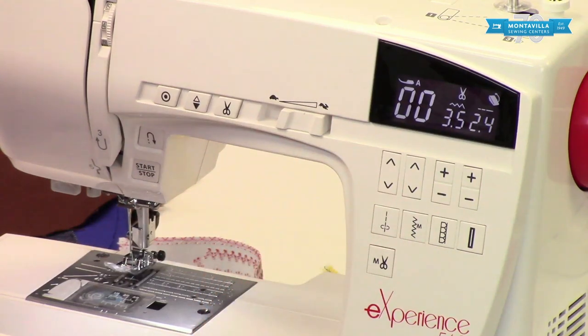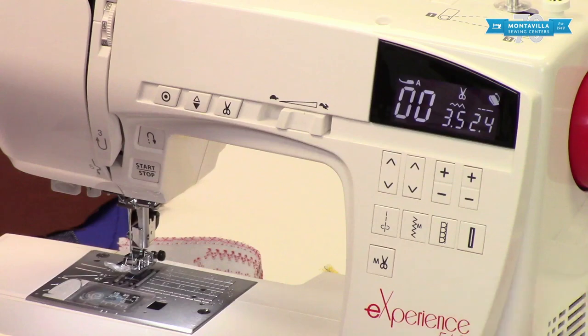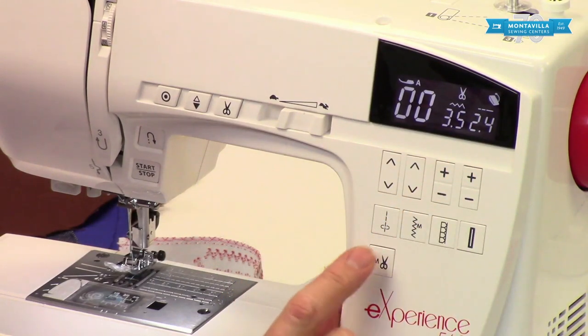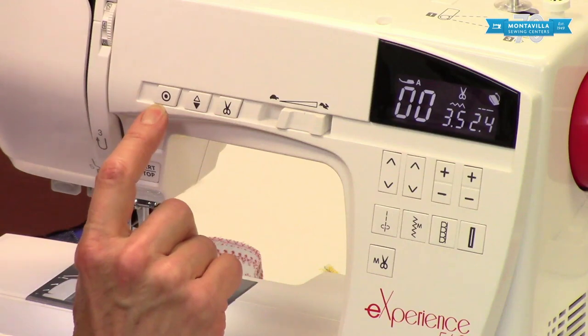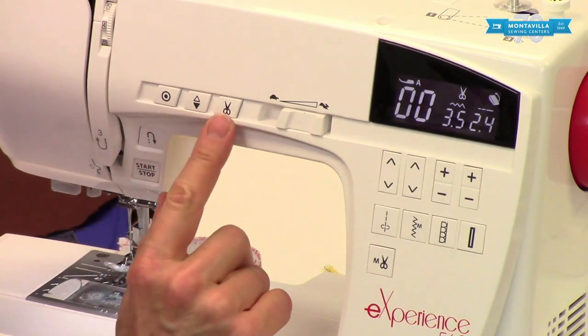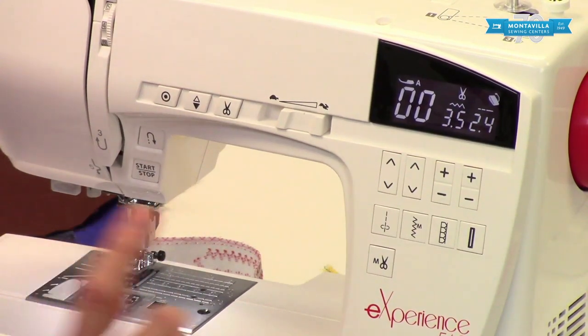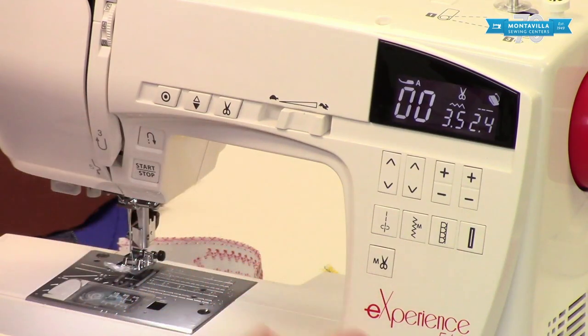These are your tens and ones column buttons, and this is your stitch width and stitch length. Now this one is a really special one — it makes it so that every time you do a locking stitch, at the end of that locking stitch it will cut your threads automatically for you, so that you don't have to push a button, cut with scissors, or use a side cutter. It automatically cuts.